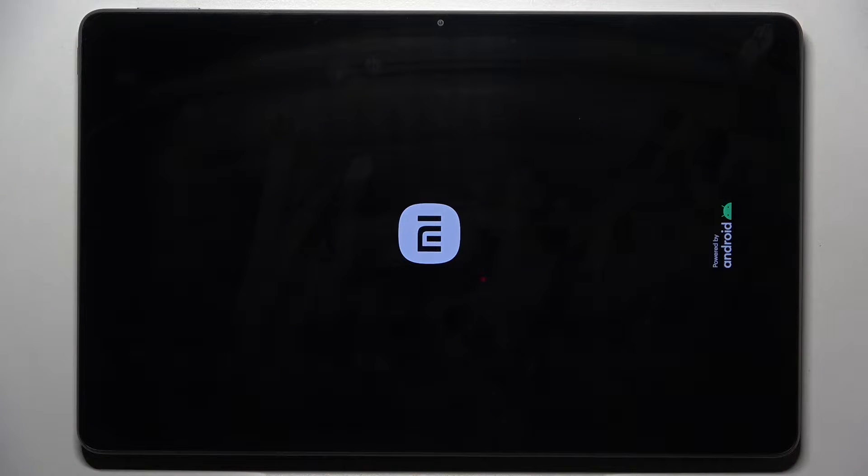Once you see the logo, you can release the button and wait a couple of seconds until your device is rebooted. Then you will be able to use it in a normal way.